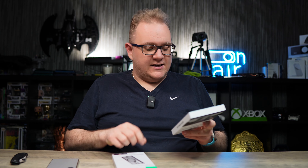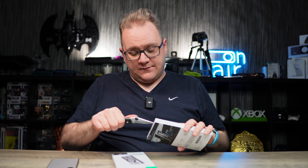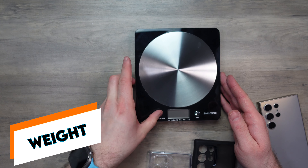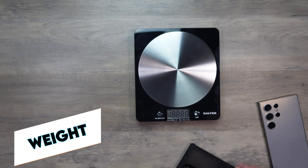So I have two cases here from ESR: the Flick Stand case and the Hybrid case. These are designed to be MagSafe-compatible — compatible with MagSafe accessories and chargers. So let's check them out.